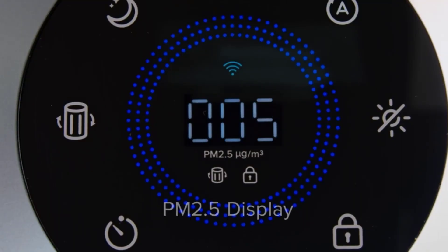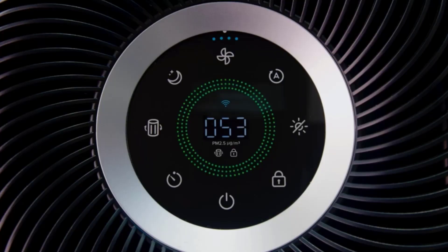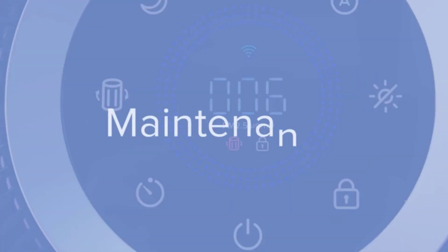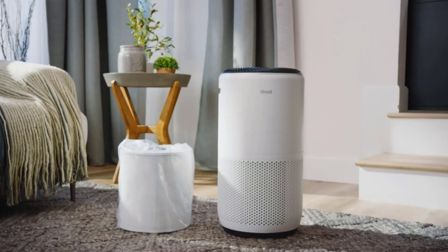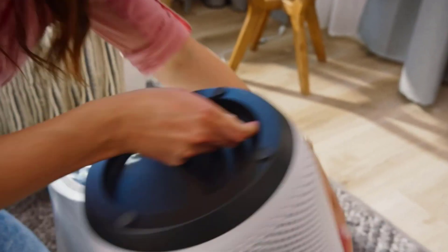It's also Energy Star certified, which means it requires less energy to operate than competing models. While this air purifier is advertised to work well in rooms up to 990 square feet, it will take more time to improve air quality in larger rooms. We recommend purchasing multiple air purifiers if you need to use them in a space larger than 900 square feet for the best results.